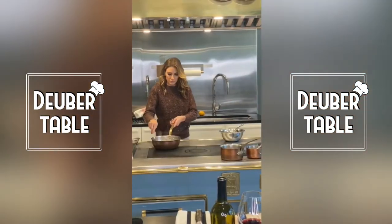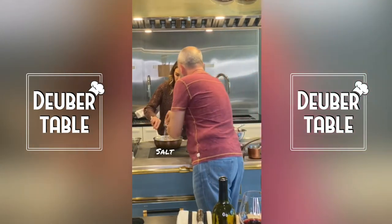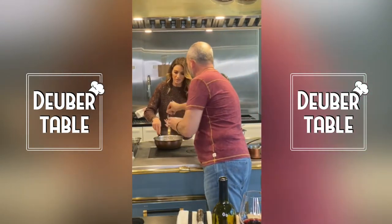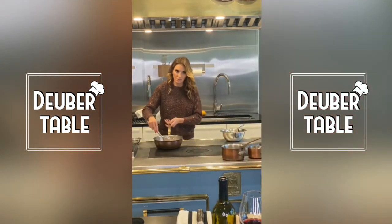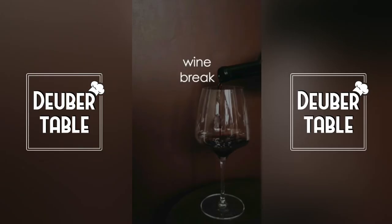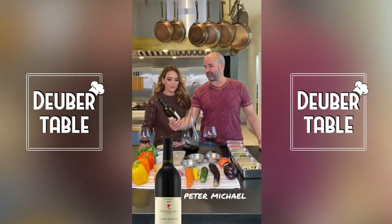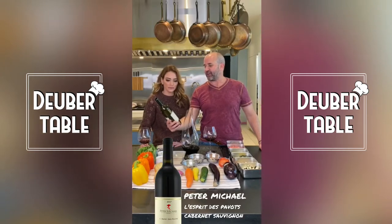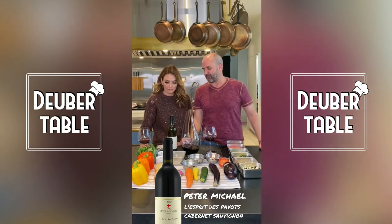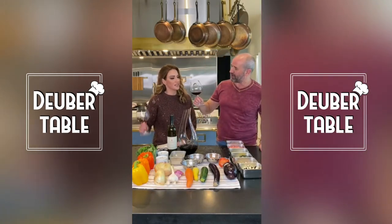We're going to let that soften up — not brown — and put some salt in there. We are enjoying a beautiful Peter Michael L'Esprit de Pavot Cabernet 2013. We've decanted it and it is delicious. Cheers.